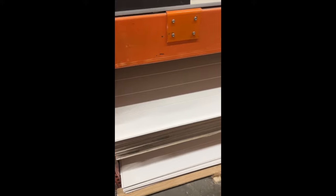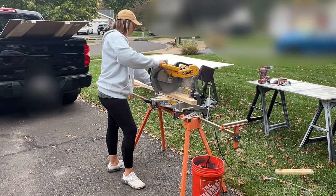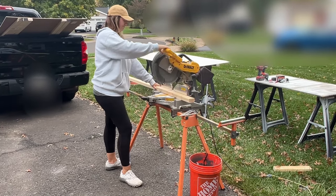Before we got to building, I ran to Home Depot and grabbed all of our supplies, which I will have listed in the description. Now I don't use power tools on a daily basis, but I'm trying to learn. Luckily my husband is a carpenter, so I have a good teacher.